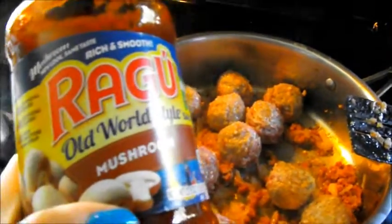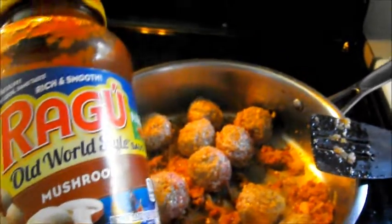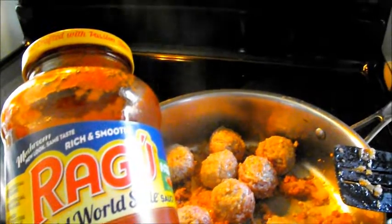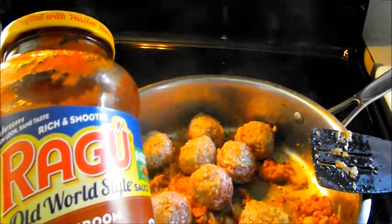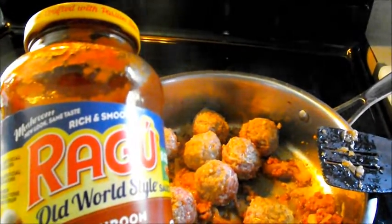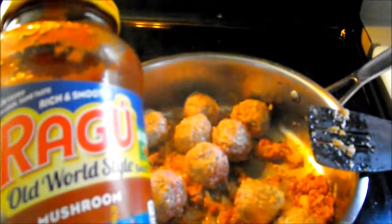The meatballs have gotten a good sear on them. I'm going to go ahead and add the Ragu — that was what was on sale this week, mushroom flavored. It says rich and smooth, but by smooth I mean thin — it's actually less than marinara thickness. I usually thin it down a little more with water to make sure I get everything out of the jar, and then I let it simmer and it'll thicken back up, especially with the add-ons we put in there.